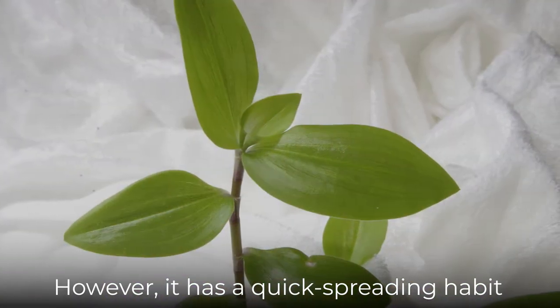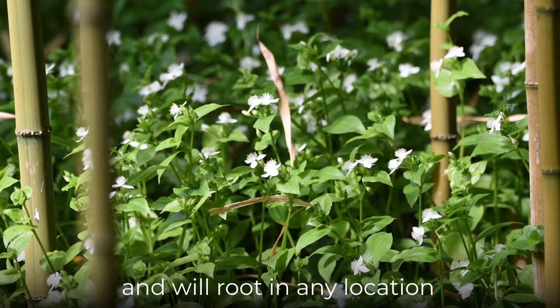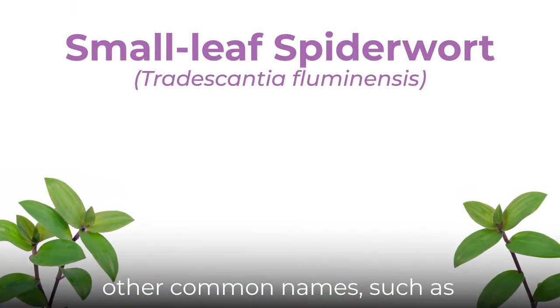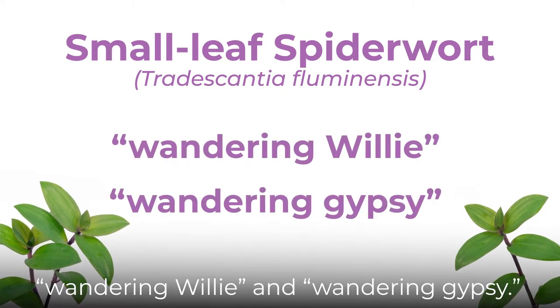However, it has a quick-spreading habit and will root in any location where a node touches the surface. This has earned it some of its other common names, such as Wandering Willy and Wandering Gypsy.